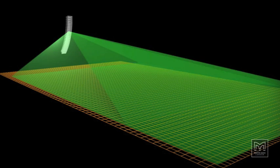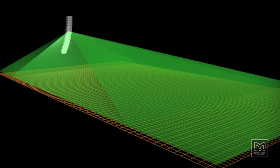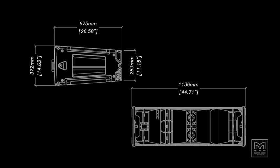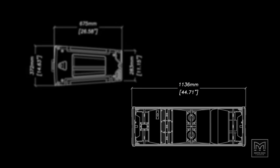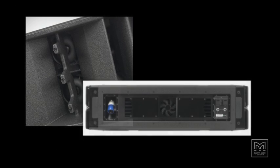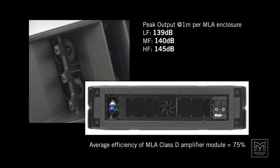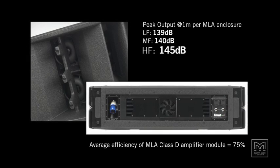MLA's vertical coverage can be changed by the software without physically having to alter the array hang. Energy efficiency is another important aspect — MLA's compact size belies its output capability and means a smaller truck pack. Horn loading and Class D amplification both maximise efficiency, reducing the power drawn from the supply for a given SPL compared to conventional systems.